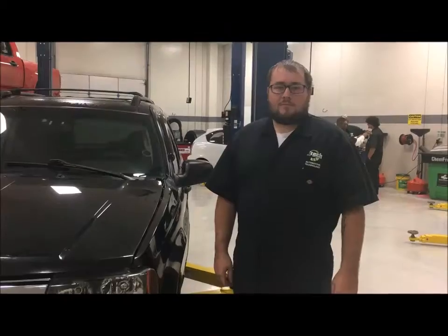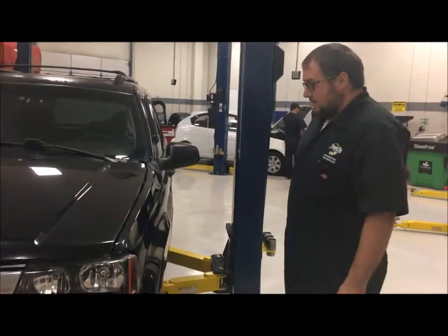Hi, my name is Tyler Terrell. I'm here at JTEC and today we're going to be doing a complete vehicle inspection. First, we're going to do the exterior inspection of the vehicle.